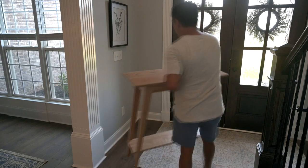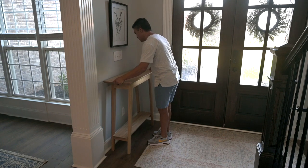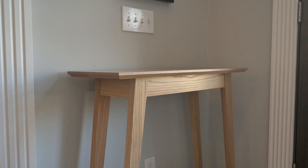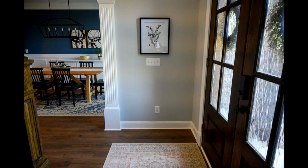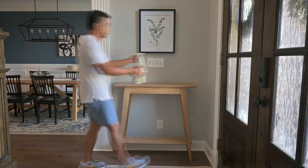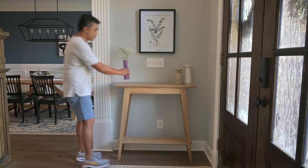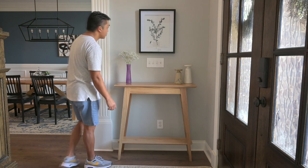The table fit perfectly between the foyer wall and the door. The tall 36-inch height made it functional as a resting place for mail, car keys, phones, light table decorations, and to write notes. My wife was very pleased with the table — she wanted a simple design that addressed a functional need and was neutral enough to be dressed up for various functions, like a greeting table for a bridal shower.